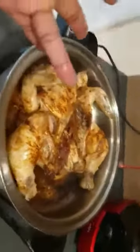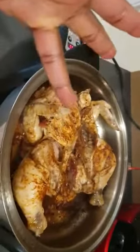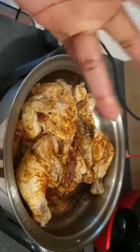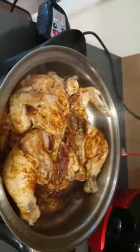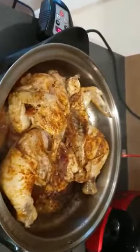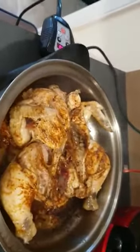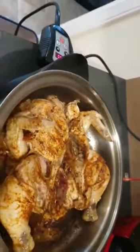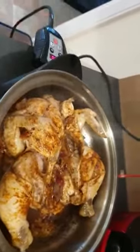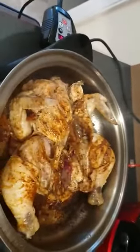I dumped my chicken in here — it's been here for about 15 minutes now. For 40 minutes total, your whole chicken will be ready. I'm frying the chicken without oil. Especially because I'm from Nigeria — we love fried chicken, fried meat, fried fish — so I'm frying my chicken without oil.